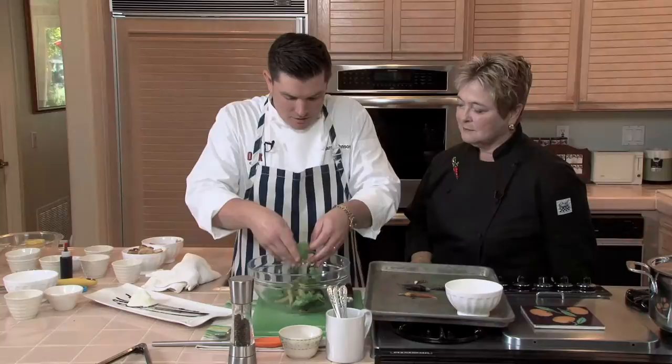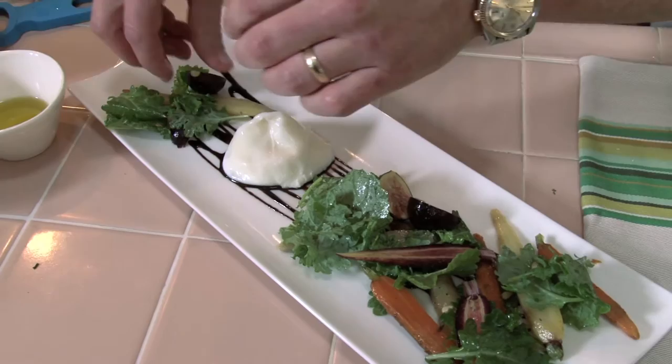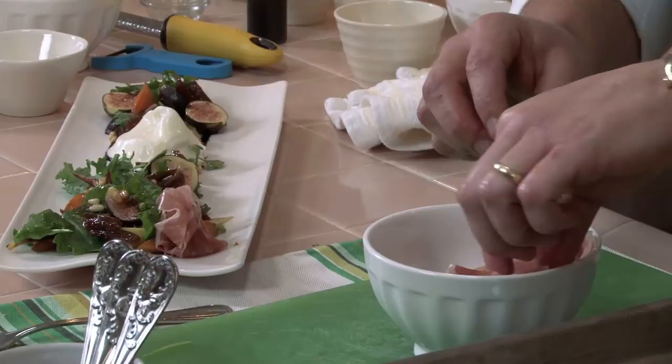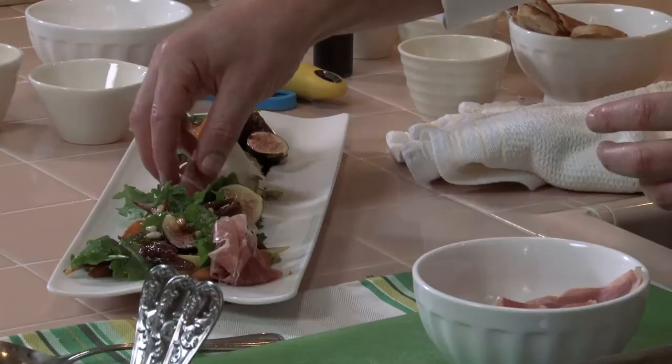We're going to toss everything very delicately together. The way I instruct the cooks at Oak Grill is just to let it naturally fall organically. When we start to place it, it looks too composed. So the date relish is the sweetness to this dish — just scatter it naturally, like everything else. For the saltiness, we're going to add some La Quarcia prosciutto — any cured meat will work. What's cheese and meat without a little bit of a crostini on the side? You have to have that crunch.